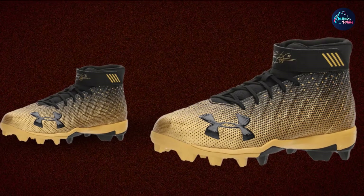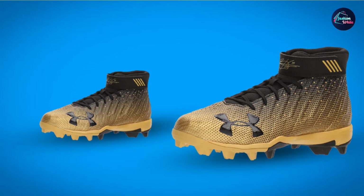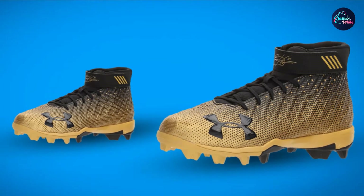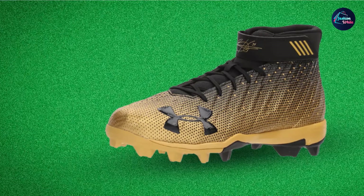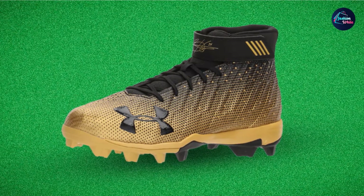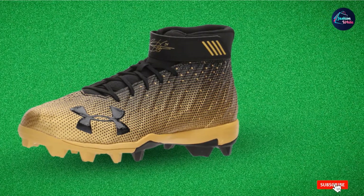The straps provide a locked-in fit to increase stability and ensure your feet don't slip out. The insole features a high-rebound super foam that ensures comfort and shock absorption. The cleat formation is a 3-3-4 configuration comprising metal and molded rubber cleats. The metal cleats ensure efficient acceleration, power, and traction, while the molded cleats supply the lightweight and comfortable feel.